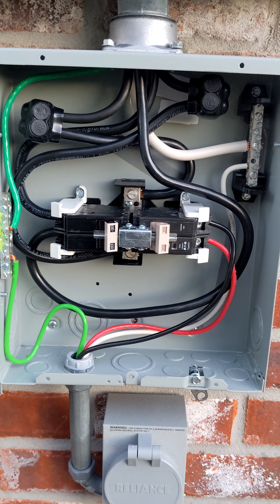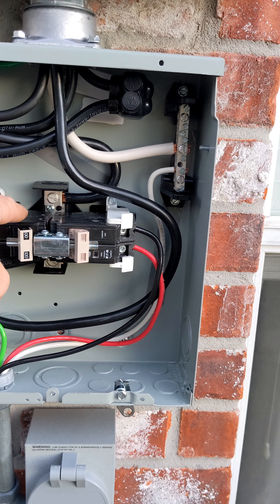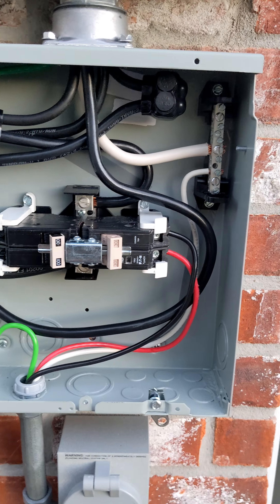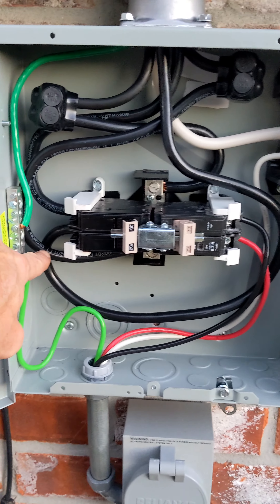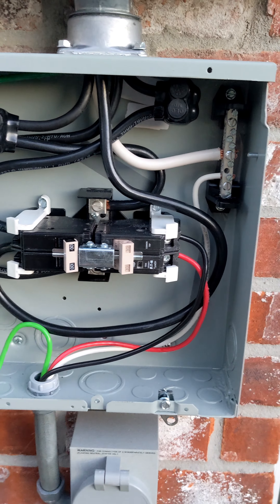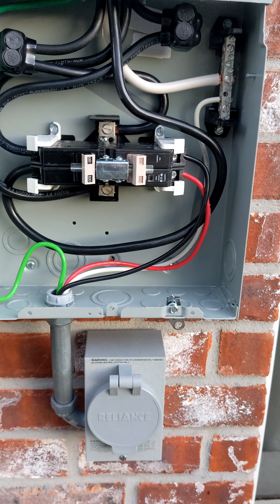Once I had one on both sides of the breaker, they actually work and retain the breaker in position pretty well. Again, that's because if you flip this switch, you could actually pull a hot breaker off of its center connection, since the power is coming in on the wires and leaving from the center taps. Hope this helps somebody else who has the same problem.